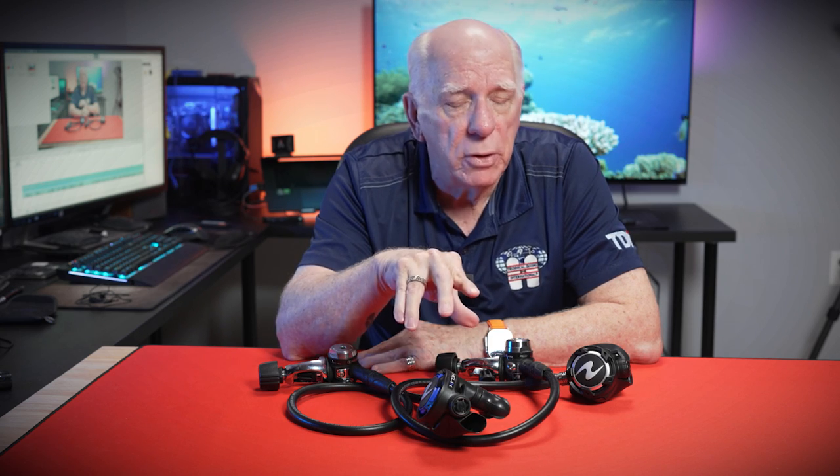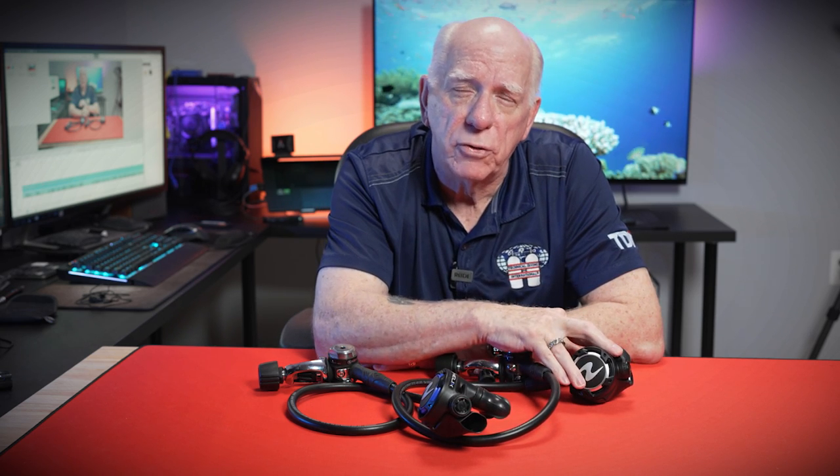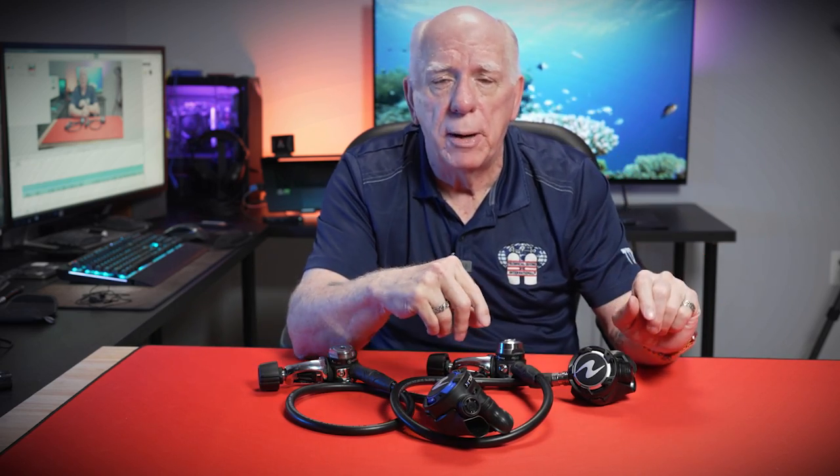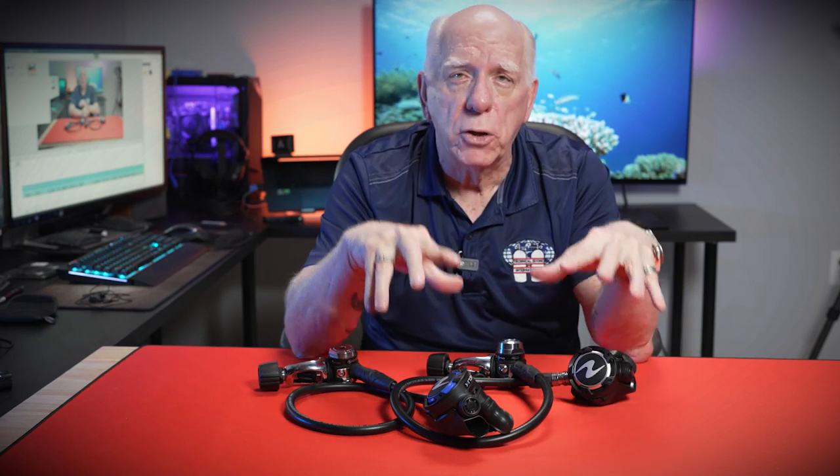That's the inside scoop on the Helix. They're pretty affordable regulators, and the Pro being ACD-equipped and having environmental sealing, as well as being balanced, and with an adjustable second stage — it's not a tiny second stage like the Micron or that sort of thing, but it's fairly lightweight. That gives you a good understanding of why they say the Helix has DNA from past regulators and from some of the current regulators.